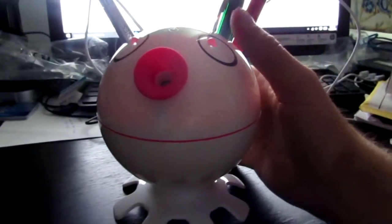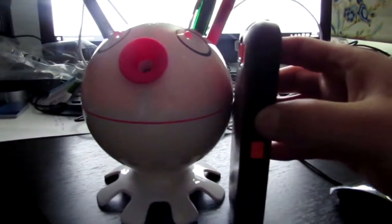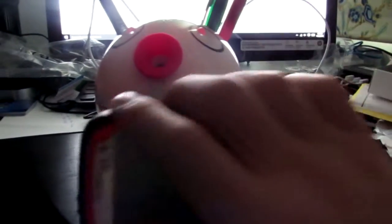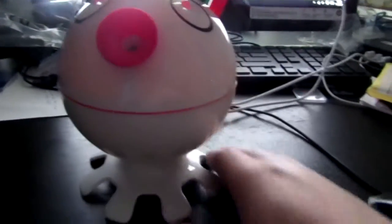It's really small, as you can see over here. This is my hand just to try to get a proportion, or if you want to put a cell phone next to it — it's about the height of a cell phone. This is a Samsung S3 for reference, so it's not too large. It goes on a desk.